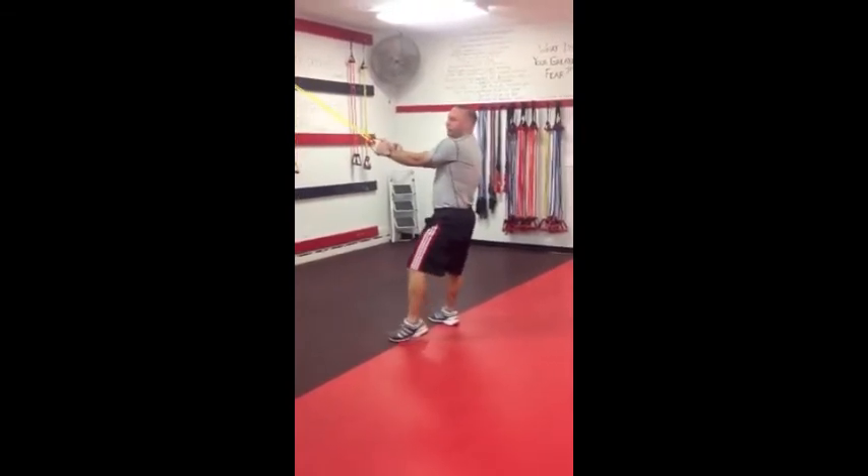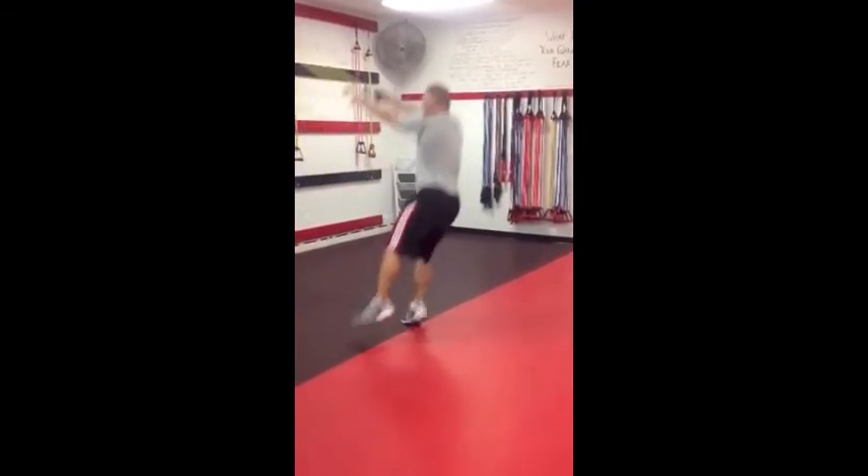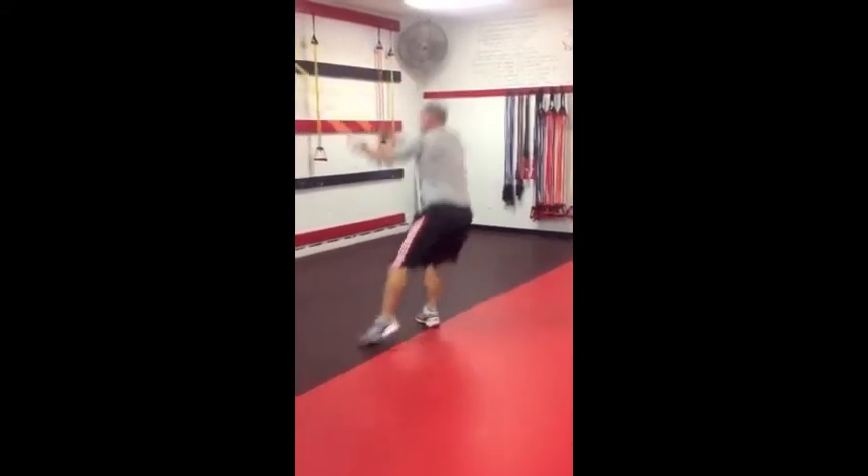The next one is with a lateral hop. Take a step to the side. As you go down, same principles apply — now I'm getting lateral hip work.